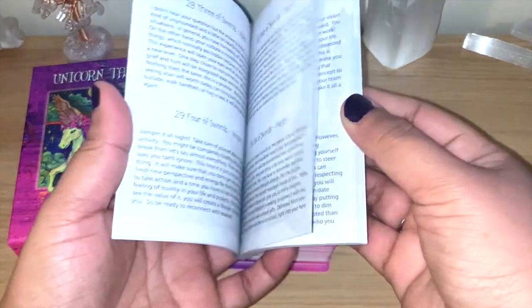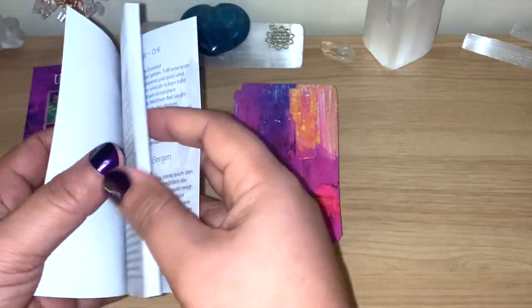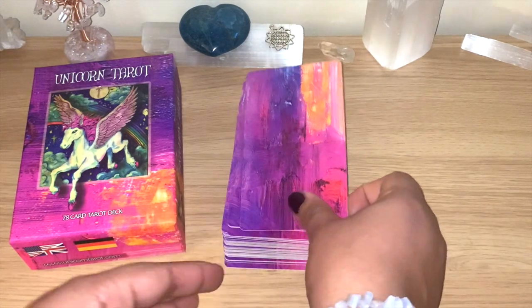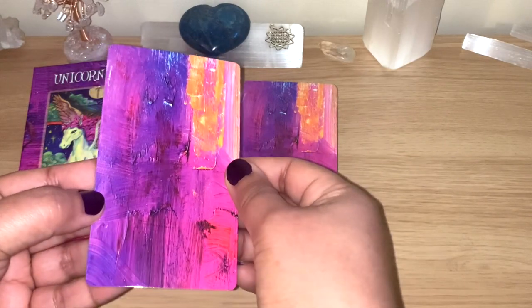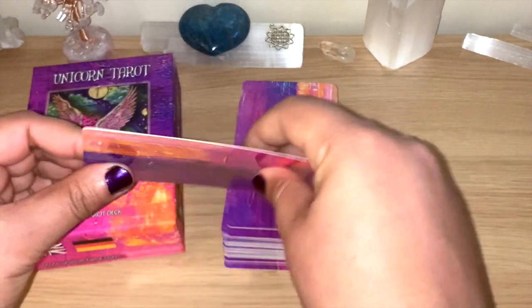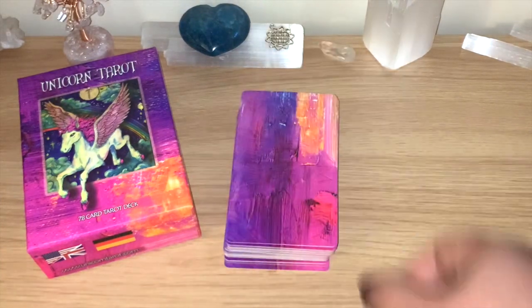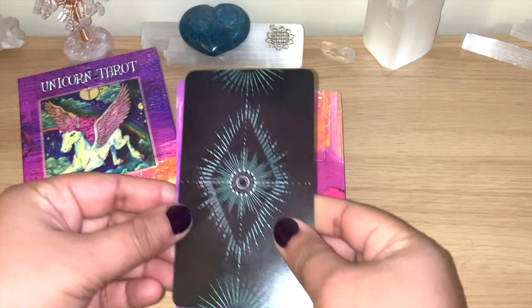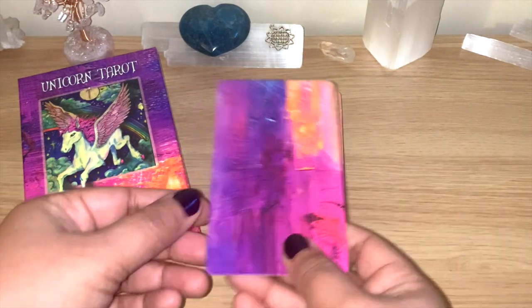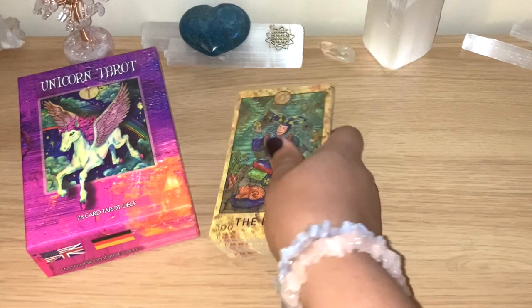The guidebook has information for the cards and some details about how they were created — a lovely guidebook. The cards themselves are on the shiny side and you can see the glare, which shows it's really good quality. They bend but not too much — just the way you want so you can shuffle and they don't stick together. Comparing with the Light Seers, which is a standard tarot size, this deck is exactly the same size.